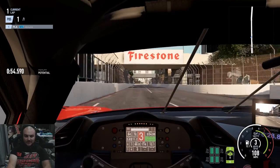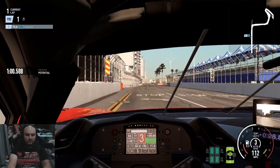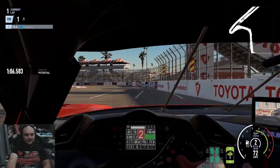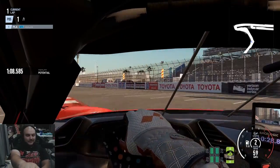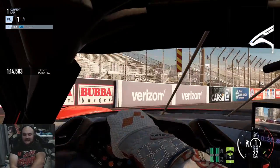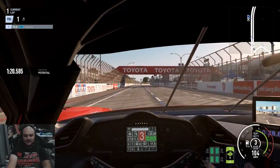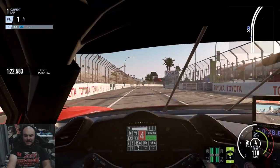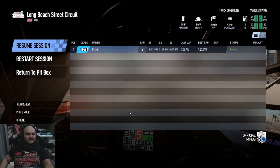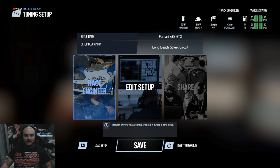So we can take a look and see how we can improve on this car. Little lock-up into that corner — that's why I got a little loose into that corner that time, because I overcooked it. But you can see it's kind of tight into and in the middle of the corner. We got a 123.785 there. Let's go to the pit box, tune the setup, and take a look at the race engineer.